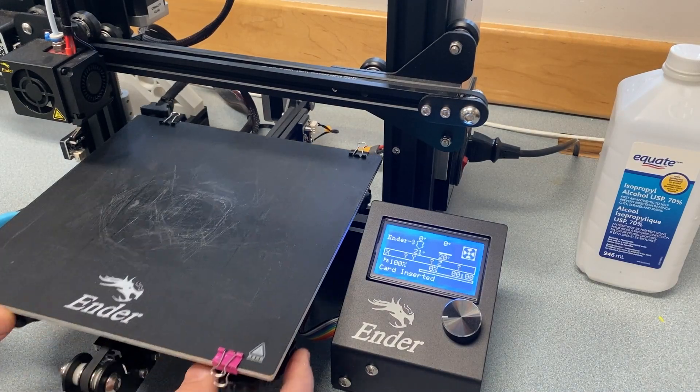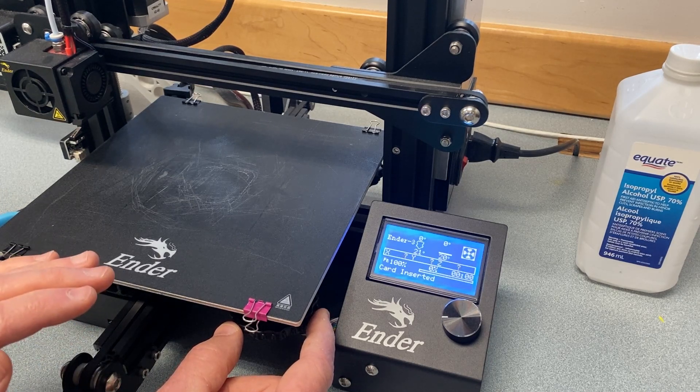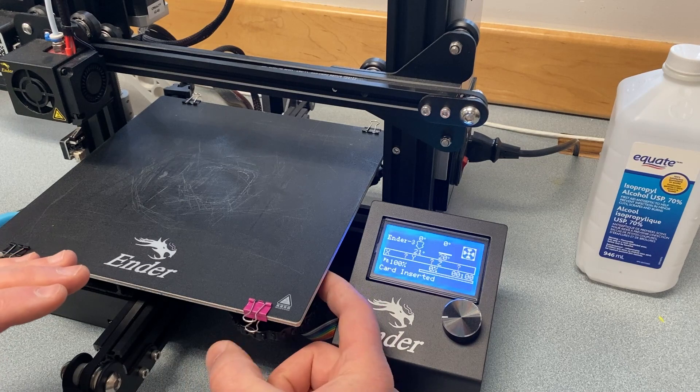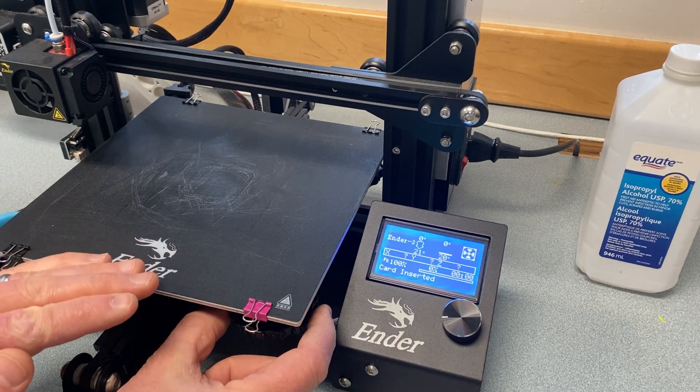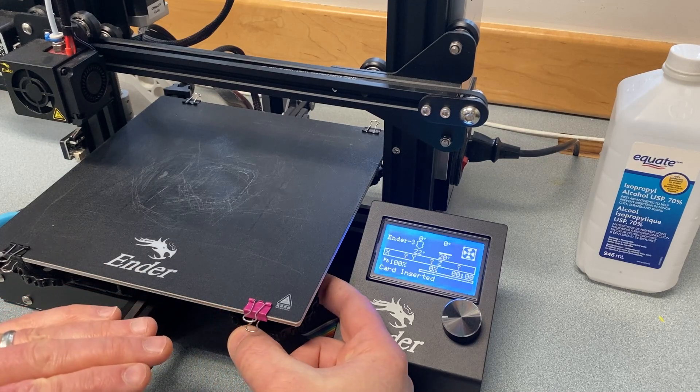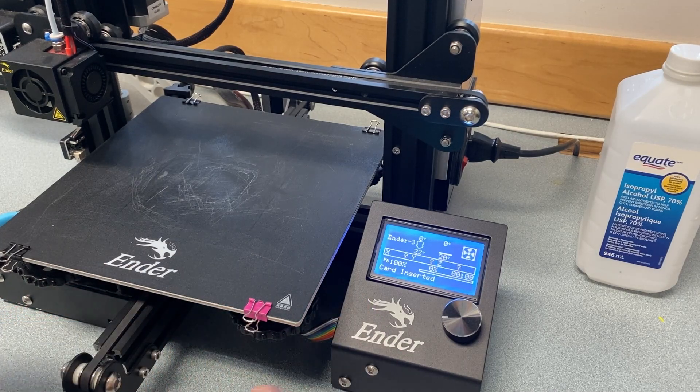So to lift the bed, you might be able to see there's dials in each corner. If you want to lift the bed up a little bit, you turn it counterclockwise - we're loosening it. If you want to drop the bed down a little bit, you turn it clockwise, so to the right. And that tightens it down.